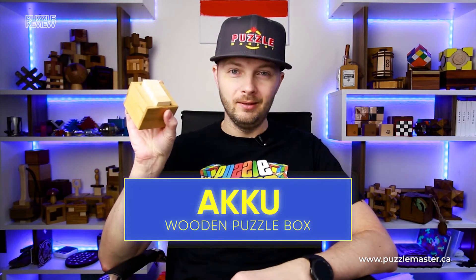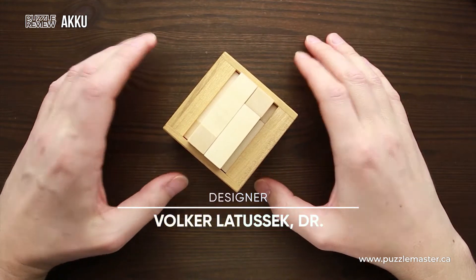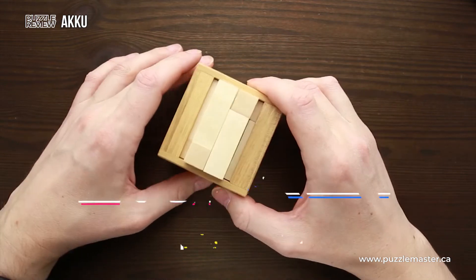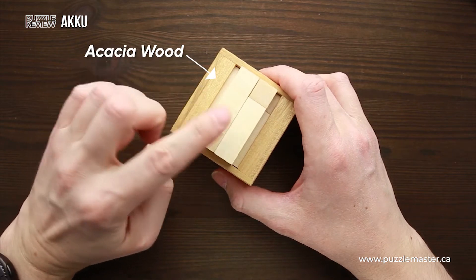Hello and welcome to Puzzle Master's product review. Today we will be taking a closer look at Aku Puzzle. This puzzle was designed by Dr. Volker Latussek and made by Pelikan in Czech Republic with absolutely fantastic quality. Aku Puzzle was made of two different kinds of wood: acacia and maple.